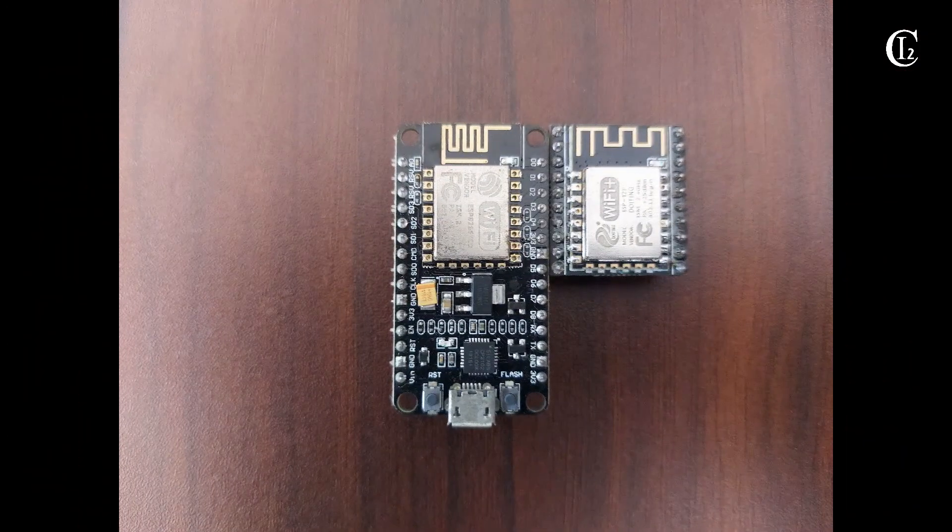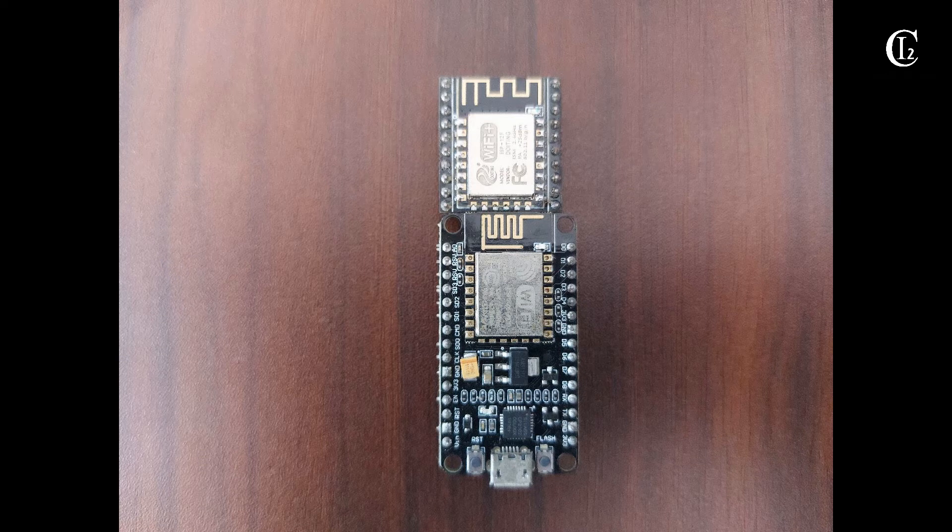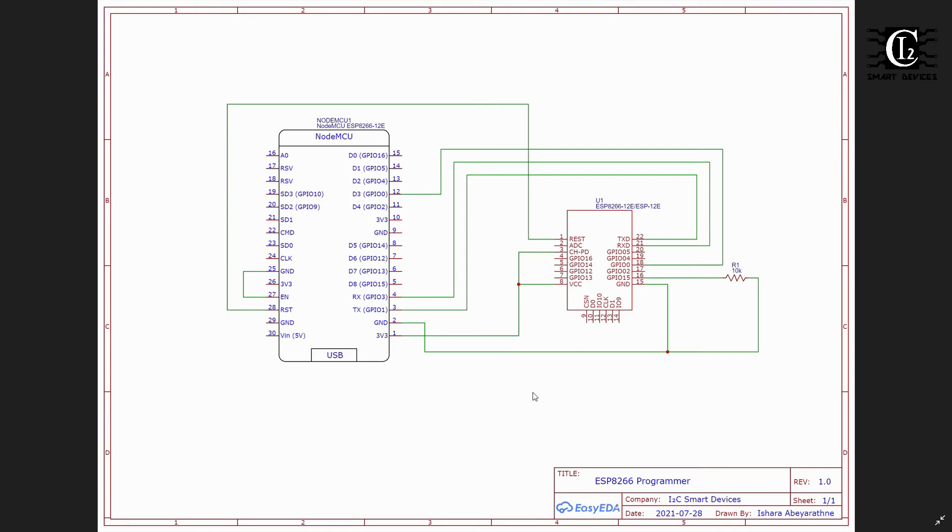We use the module, which is used by ESP. If you have to use the module, you can use it to connect to the network. So we can use the module to program the ESP12F and 12E modules.